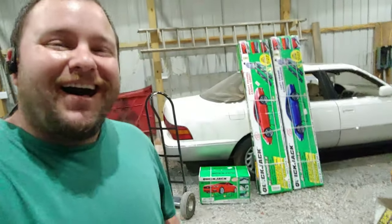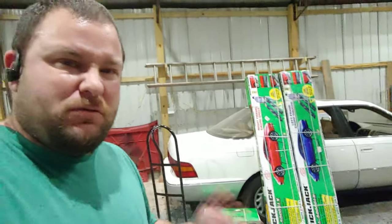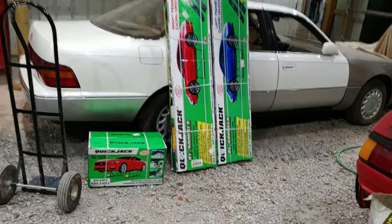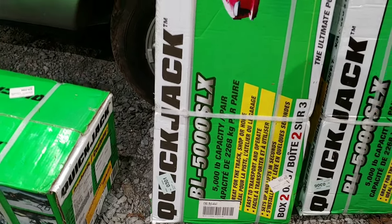Hey everyone, I'm back. I couldn't go into Home Depot and record — turns out they freak out a little when you start recording. Who knew? So there is my jack. It is the QuickJack. It is called QuickJack, and the model I have is the BL 5000 SLX.